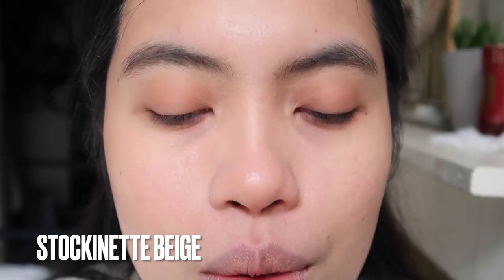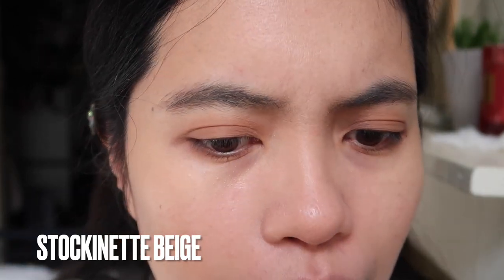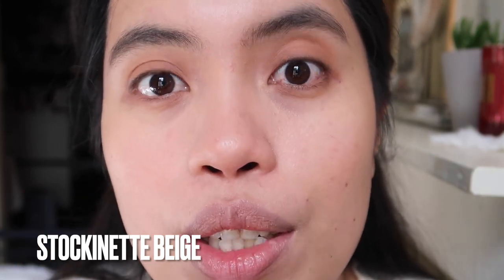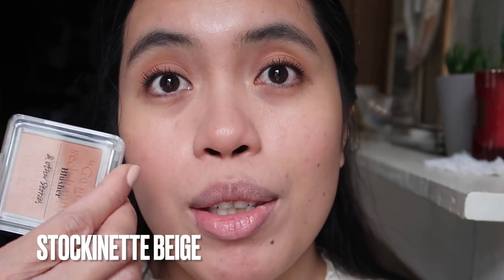This is how it looks. I'll just apply eyeliner and mascara, then apply this later as a blush. My eyes are now done, so we will apply the blush.